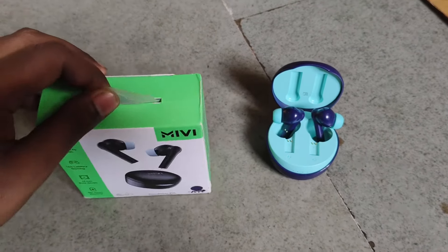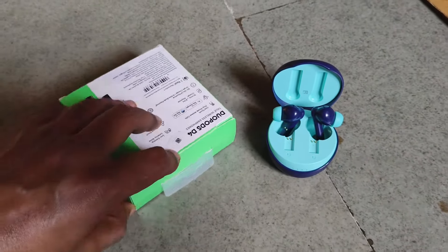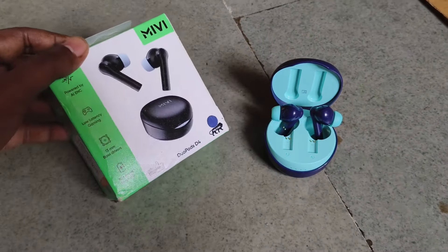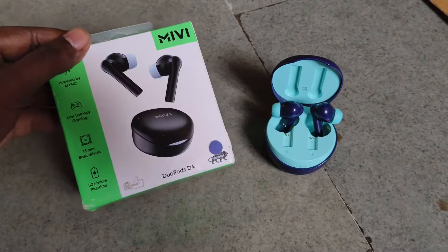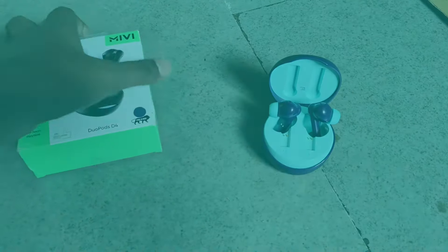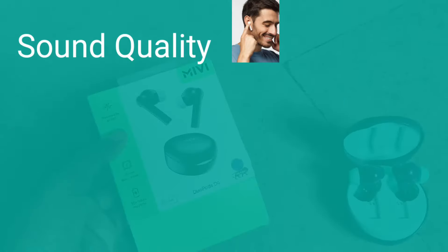Hello everyone, in this video I'm going to give you an honest review about these earbuds in this price range. I'm going to talk about all the things that you need to know before purchasing any earbuds, and some of the main features in any earbuds that you must take into consideration before purchasing.